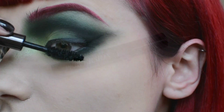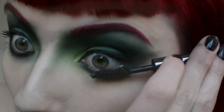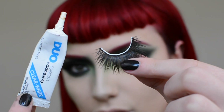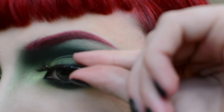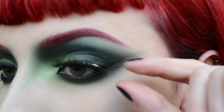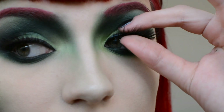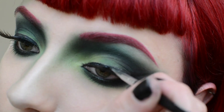Curl your lashes and apply Urban Decay's Perversion Mascara in wiggling motions from root to tip. Now take Sugarpill's Air Ash Lashes and apply eyelash glue to the band. Let this dry for at least 30 seconds, then gently arrange them onto your lash line. I like to pinch mine so they merge nicely with my natural lashes. Apply liner to any visible glue.